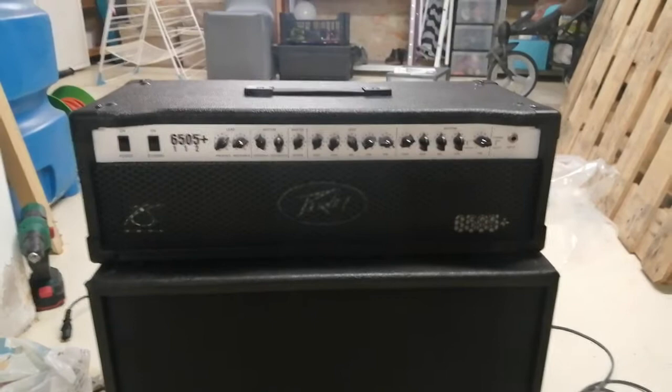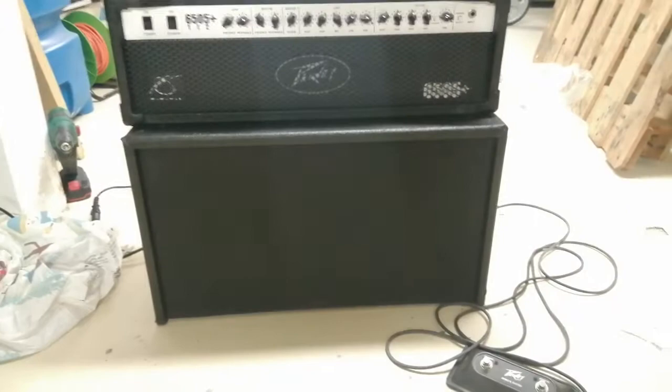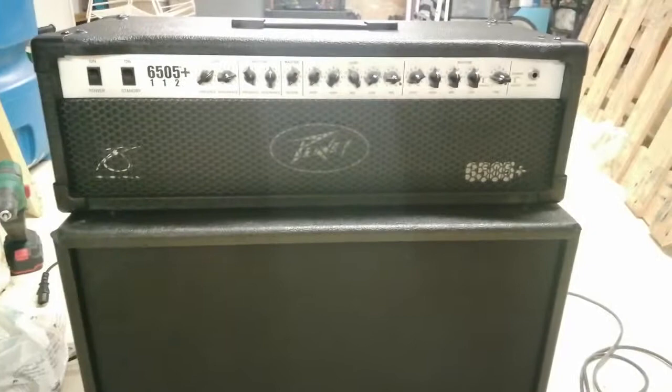Hey guys, hello, it's Greg. This is my former 6505 Plus combo and I have decided to make it a head and a separate cab. Here it is now — it is done, as you can see.